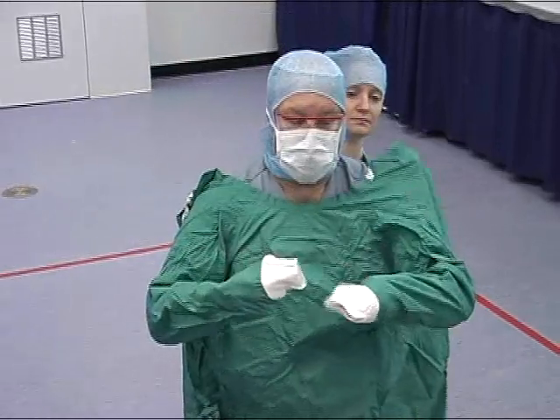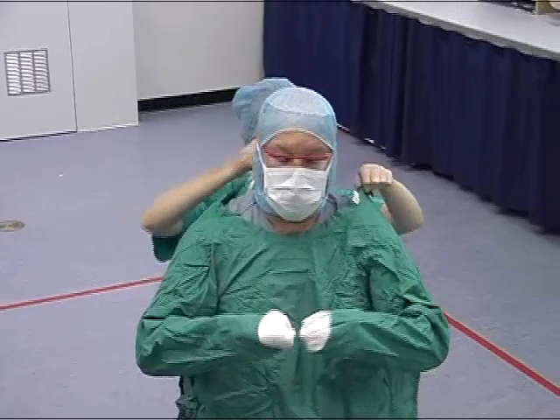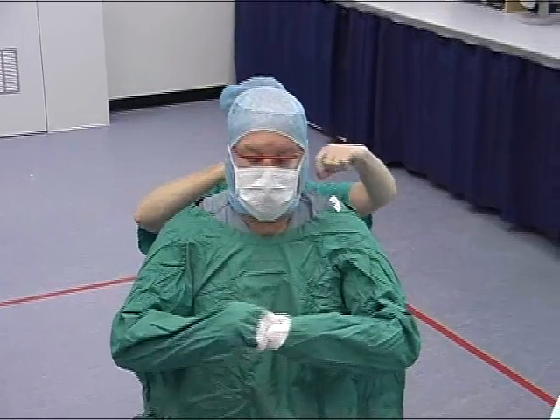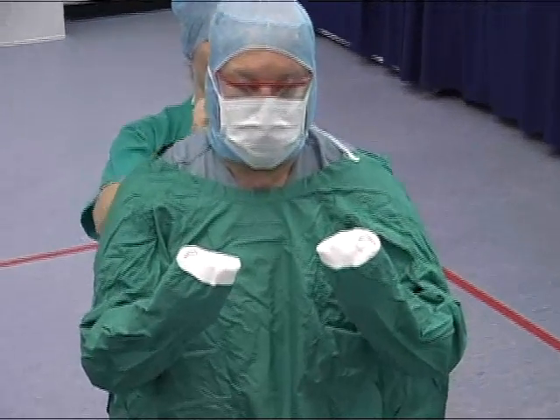At no time should you allow your hands to exit the cuffed end of the sleeve. Now, fold a portion of the cuffs inwards to allow you to perform the closed-gloving method.